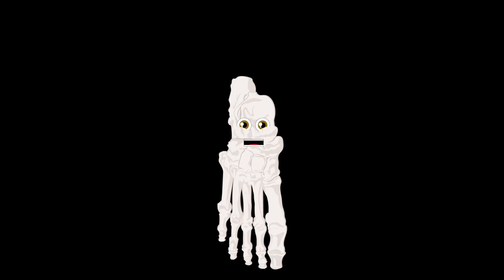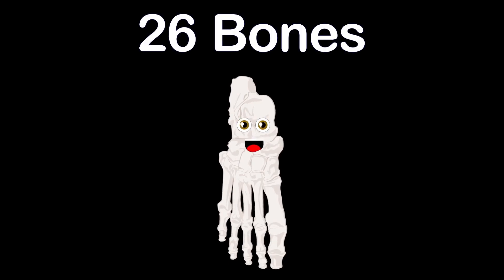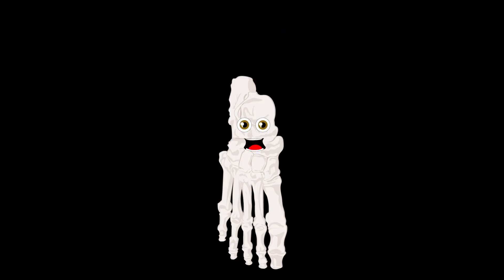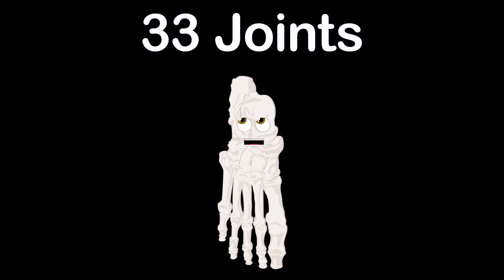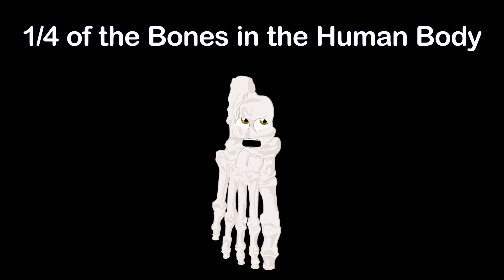Take a walk with me, to learn about the 26 bones that make up each of your feet. I have a bunch of joints, yes 33. Your two feet make up one quarter of the bones in the human body.